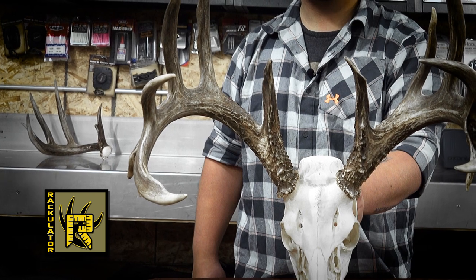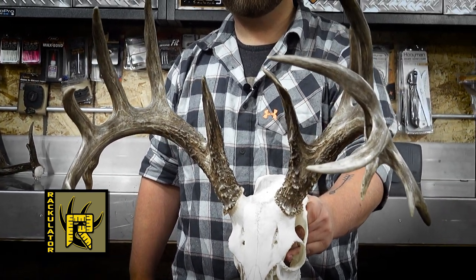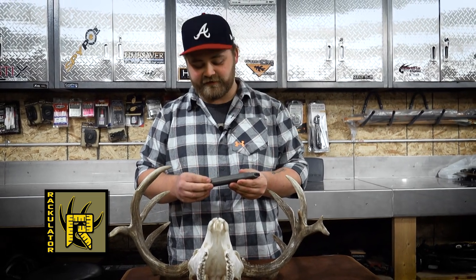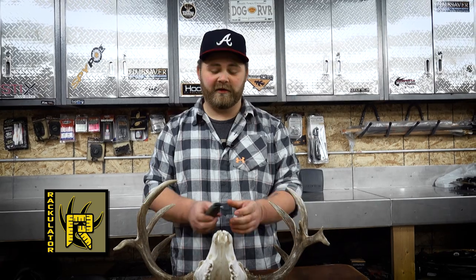Today we chose to score this awesome non-typical whitetail just to show how easy the Rackulator is to use, even with abnormal points. So we turn the Rackulator on — the first step it's telling me is the spread. We're going to measure the spread of the whitetail, the widest point in between the main beams.